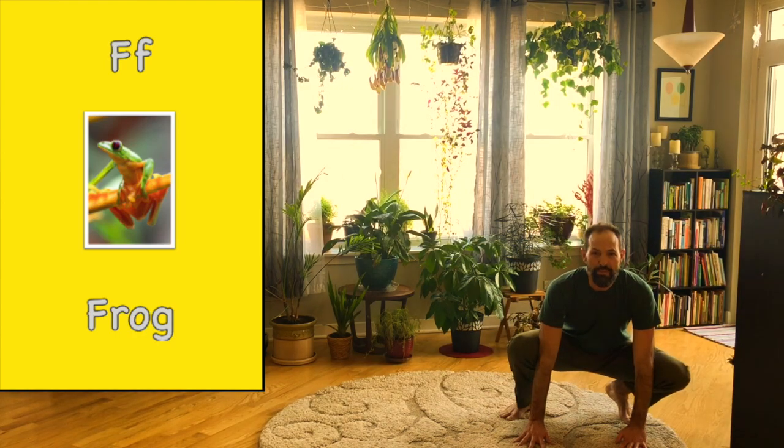Hop to the side. To the other side. To the middle of your lily pad. To the front. To the back.